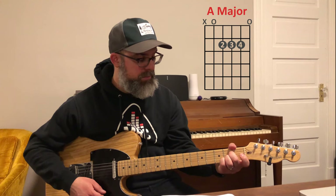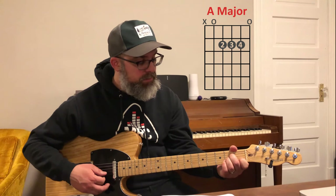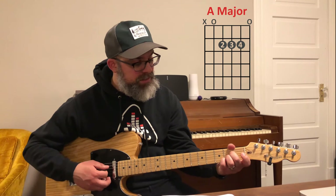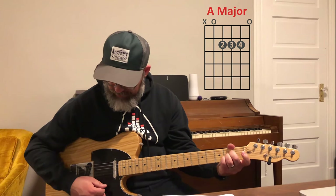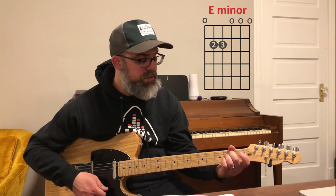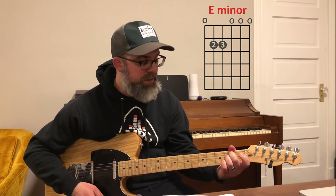The next chord we're going to play is an A major chord — one note difference, minor to major. Taking that first finger and adding our pinky on the second fret, we have all three fingers: second finger, third finger, and pinky on the second fret, on the fourth, third, and second strings. Strum there and you have your A major chord. After this, we're going to go back to the E minor chord — shift all our fingers towards the sixth string and play all the strings. Then take our pinky off the third string.